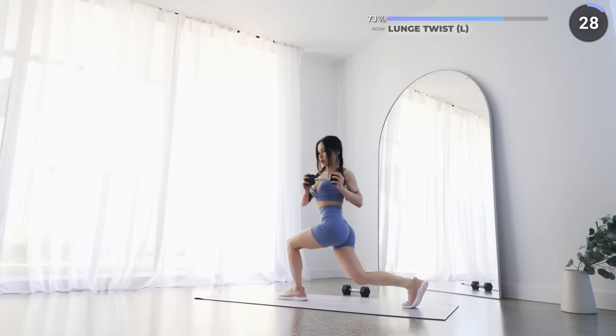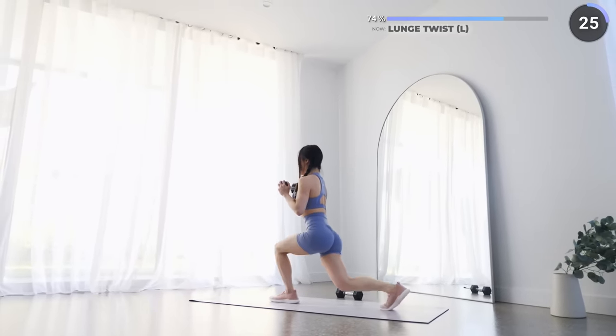While you're doing lunges, make sure your front knee does not pass your toes.